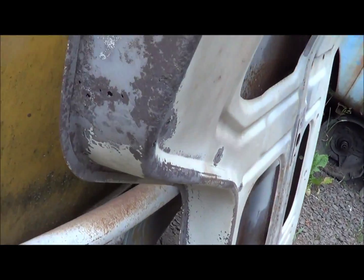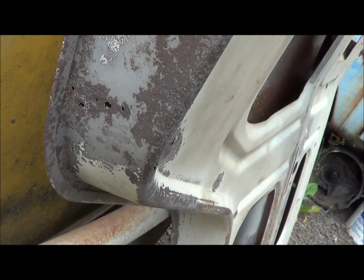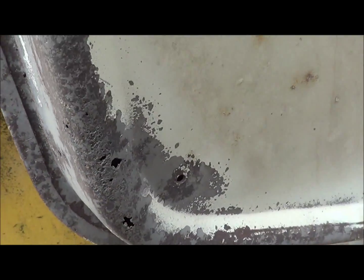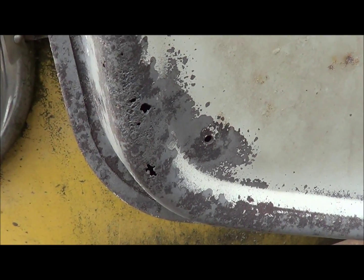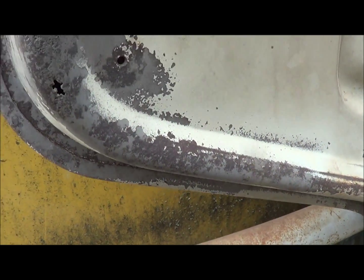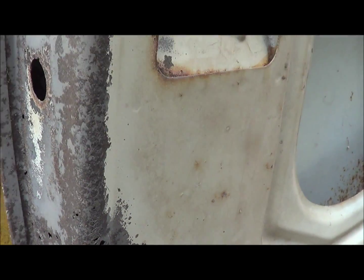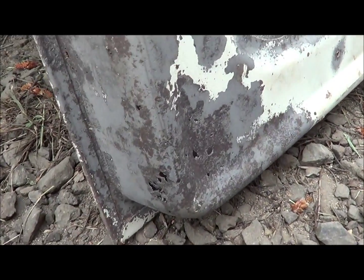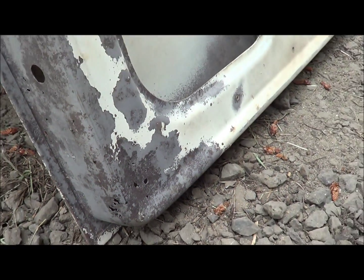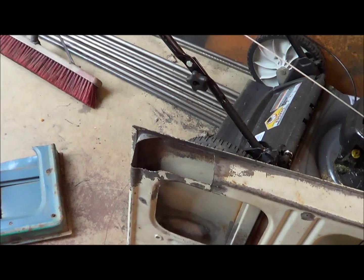Well, don't you know it — I found a few more patch areas. I got a couple little pin holes right there. Most of this is pretty solid, but I got a couple little pin holes there, and around the corner here this one is actually a screw hole from the inner panel. So I got a couple little areas down here on this corner too — a few more little patches.